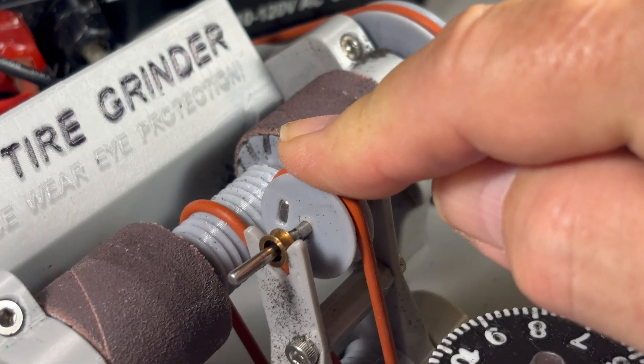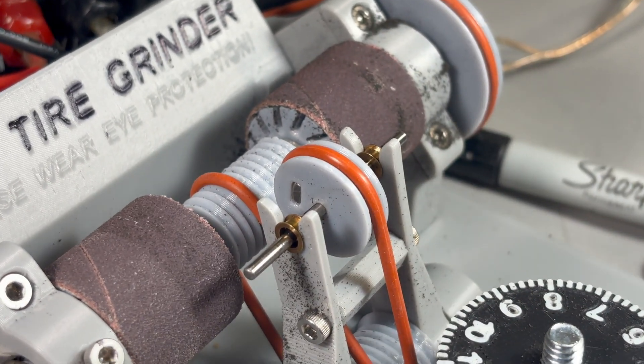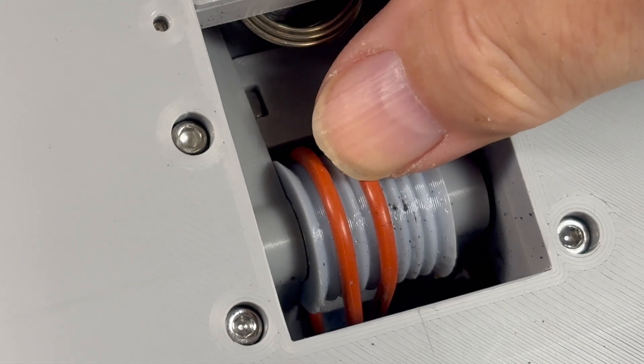When you install the axle assembly make sure that the bushings snap firmly in place. If the axle is not centered, it's very easy to flip the unit over and move the bands one or two notches on the pulleys.